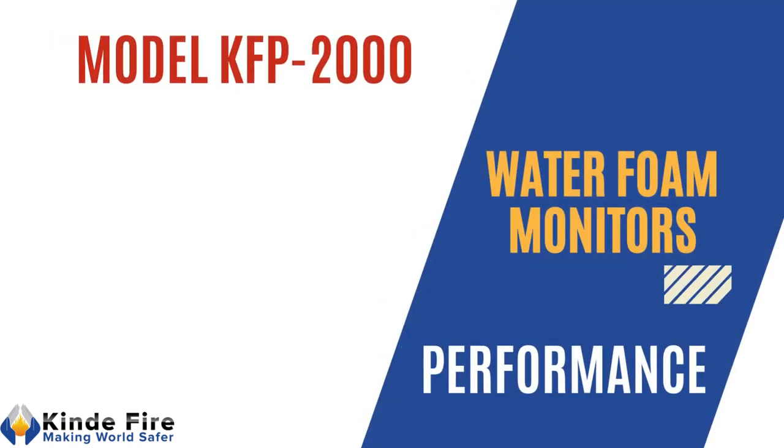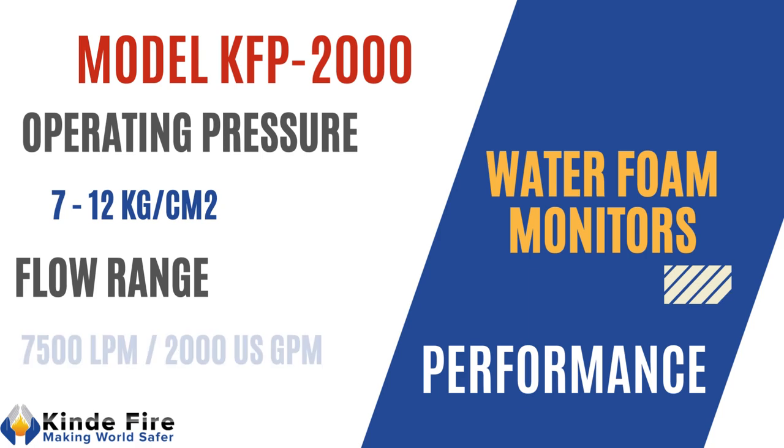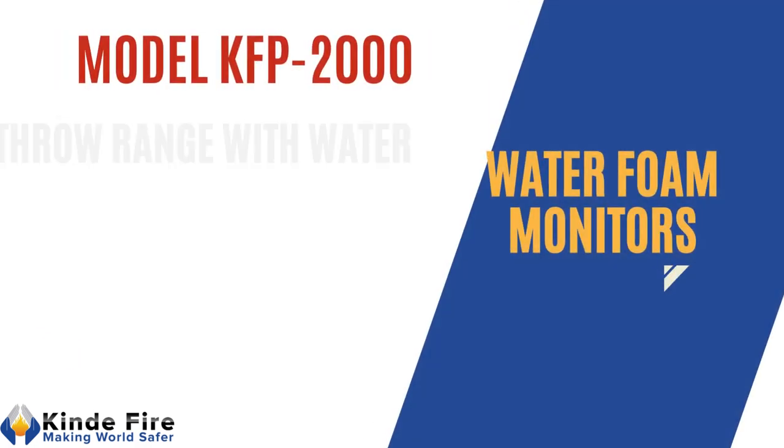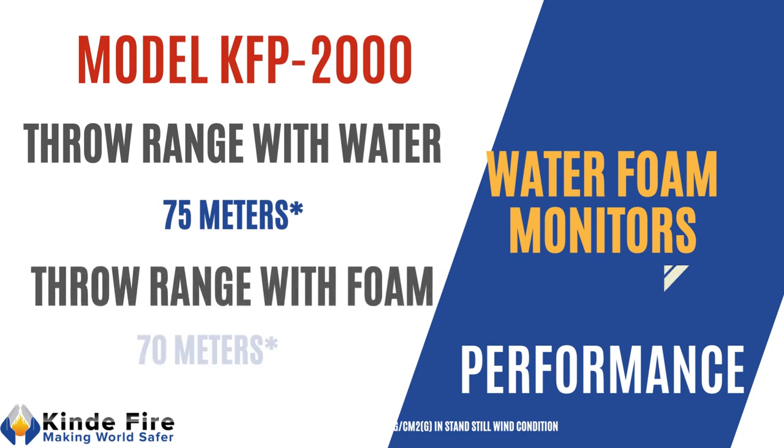Model KFP2000: operation pressure shall range from 7 to 12 kg per cm². Throw range with water shall be minimum 75 m and throw range with foam shall be minimum 75 m. Flow range with water shall be minimum 70 m.